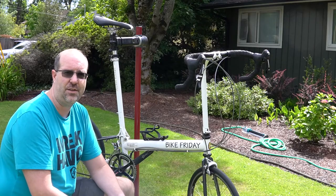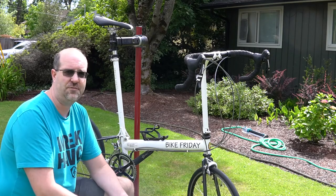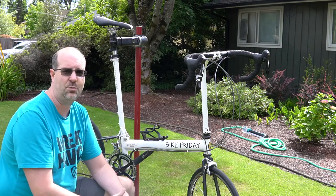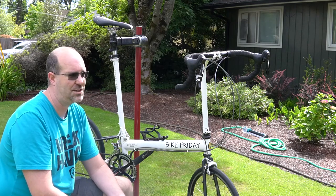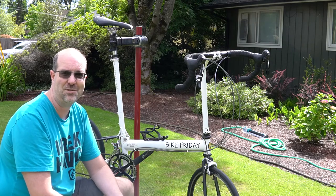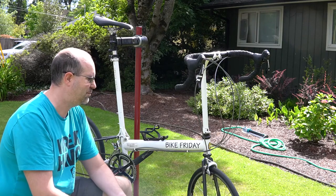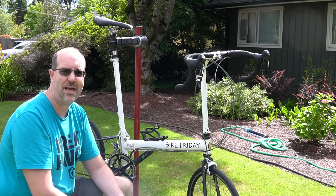As you saw in the video I shot a minute ago, the shifting is phenomenal — it is just as good as a regular 10-speed cassette, and actually shifts a little better than my 10-speed bike does that has the same group on it. Really nothing but amazing stuff about this bike.